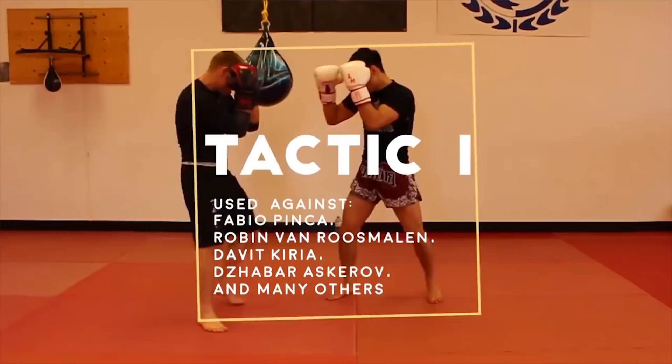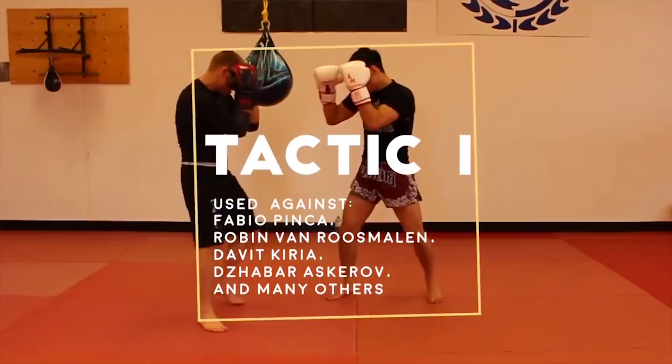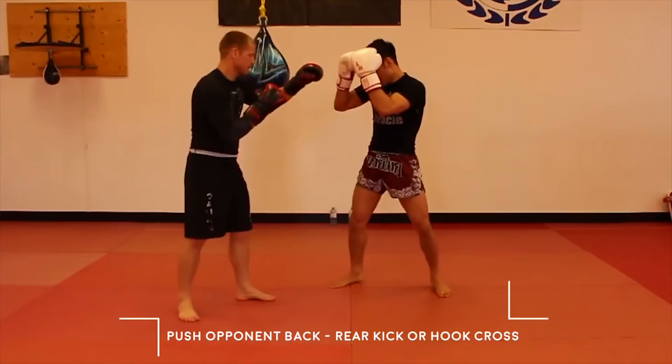Petrojan used this against Fabio Pinca, Robin Van Roosmalen, David Kyria, Zabar Askarov, and many others. Petrojan will have a tight guard and uses his forearms to push his opponent back, and throw a low kick to the lead leg, a roundhouse kick to the body, or a hook-cross combination.